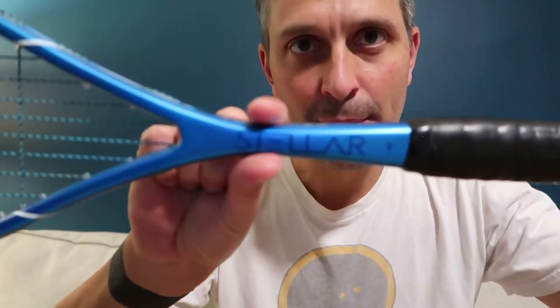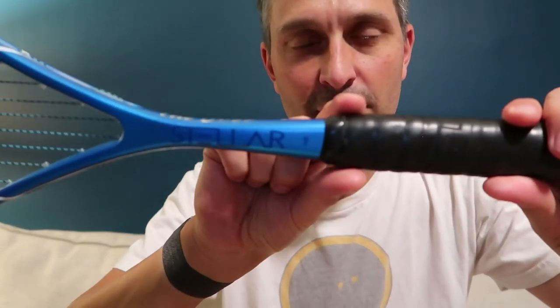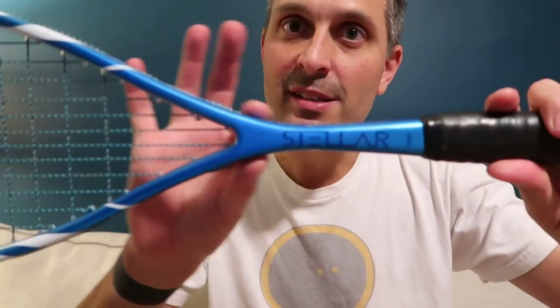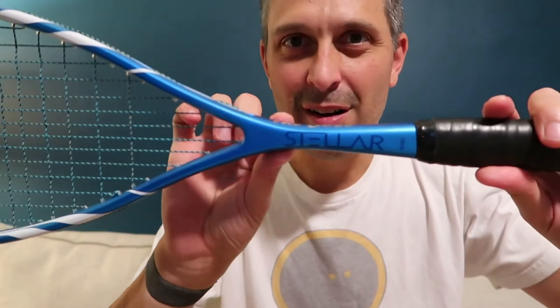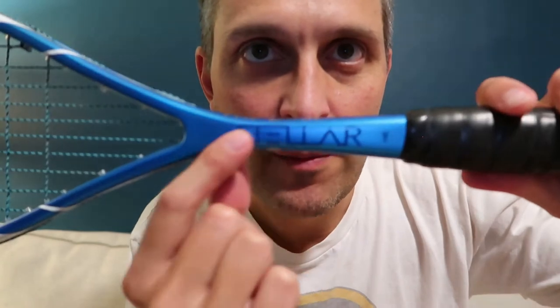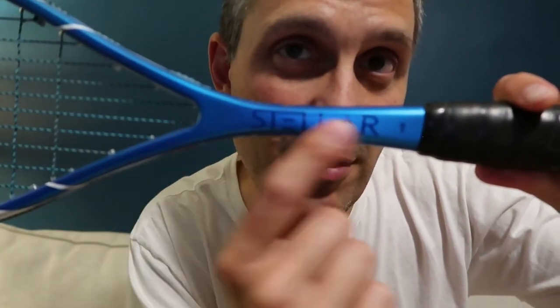The shaft tapers very smoothly from the grip onto the throat of the racket, which is nice. If you need to choke up in the corner, there's no drop off — you can really choke up as far as you want and it continues to feel like one continuous racket. When I first pulled this out of the plastic, I thought the frame looked kind of chunky through the throat area and wondered if it would feel bulky. It does not — it feels very light and smooth through the air.